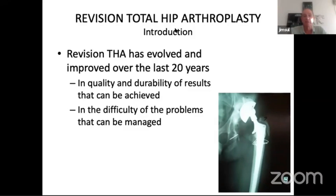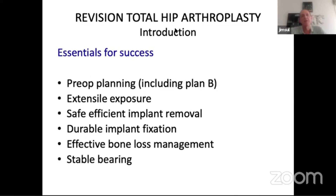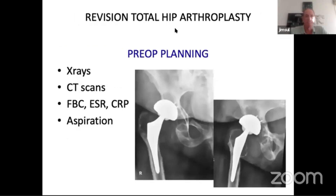The essentials for success are to have pre-op planning, and that includes having a plan B — predicting what could go wrong so you have alternative implants, bone grafting, cables, and all the things you'll need available in the hospital. You need an extensile exposure. I'll use the entry approach only if going with just a cup position for something like a malposition or early failure in patients who previously had an anterior approach. You want safe, efficient implant removal, durable implant fixation, managing the bone loss, and thinking about the bearing — because one of the biggest complications in revision surgery is dislocation.